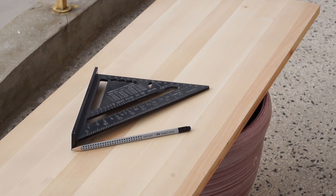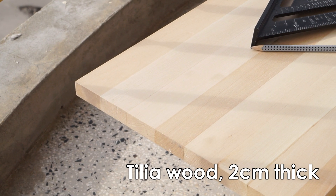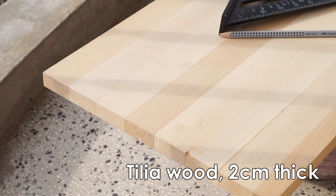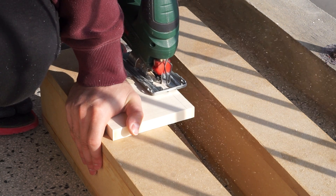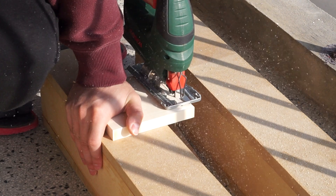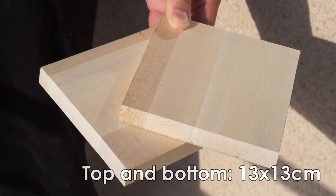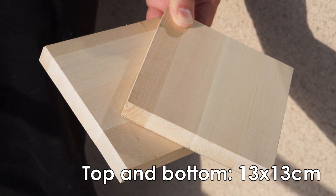Of course, to make a wooden lantern I first needed some wood. This is a slab of tilia wood that I had laying around. It is nothing fancy, but it works — it is cheap and it looks good. Using my jigsaw, I cut square pieces measuring 13 by 13 cm. These were going to be the top and the bottom sides of my lantern. Both of them are 2 cm thick.